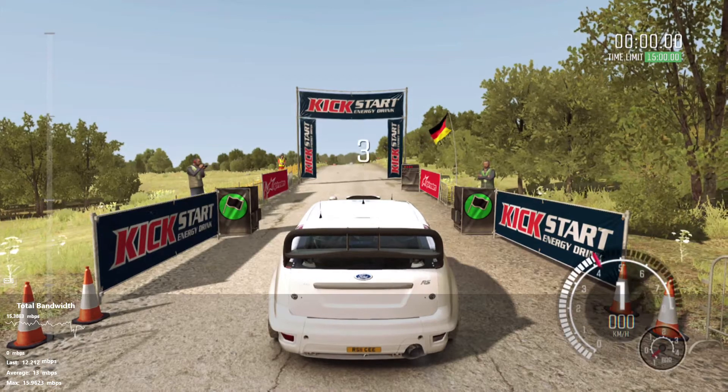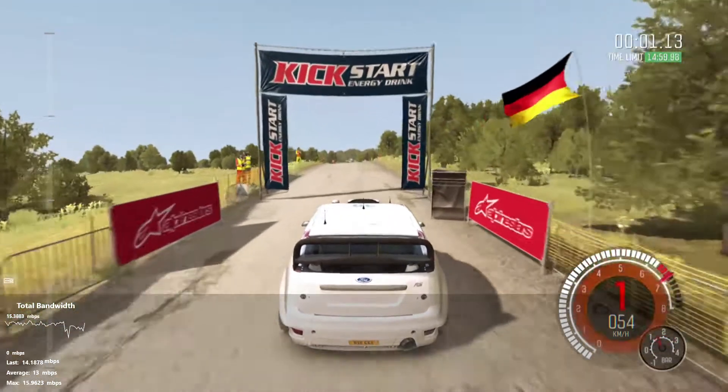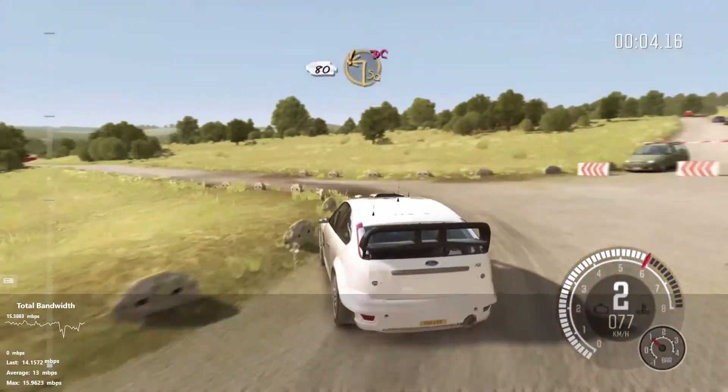Five, four, three, two, one, go. 80k crest, turn square left, don't cut.